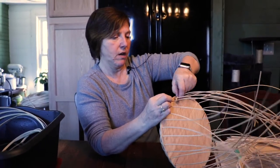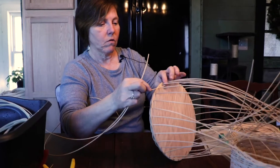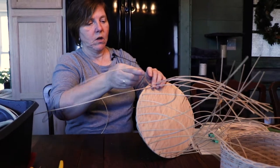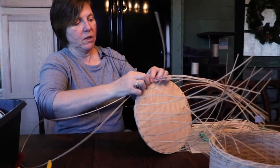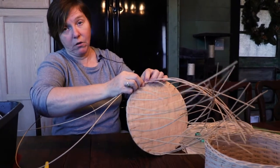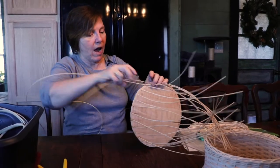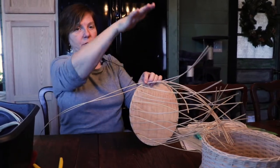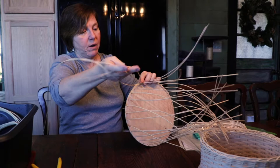I'm going to show you a technique called a step up when I come back to the beginning. For this kind of basket we don't really have to do it, but it's a good habit to learn if you're going to keep building baskets. If you don't do a step up when you're twining, you get a bulge at the beginning of your row and it makes your basket have a hump. It's just the way the rattan lays, so we do a step up to avoid that.